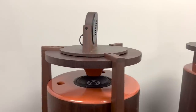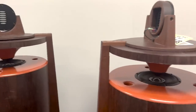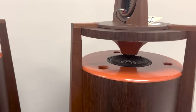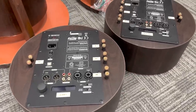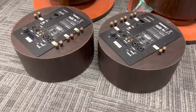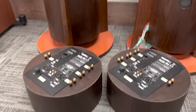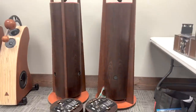My project is called the Tubular Belles — B-E-L-L-E-S. There are different radiation patterns for different types of speakers. I've built direct radiators, known as monopole speakers, and I've built dipole speakers. These are omnipole speakers, so I hadn't built those yet and wanted to try my hand at an omnipole.